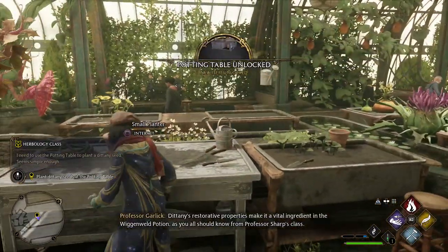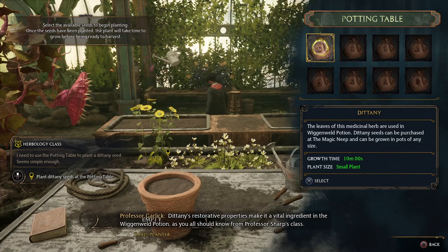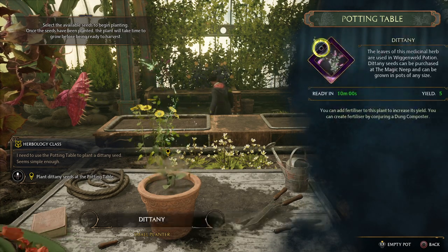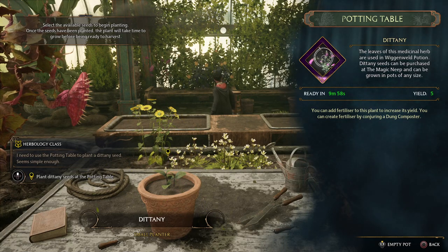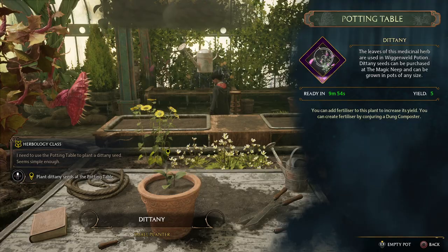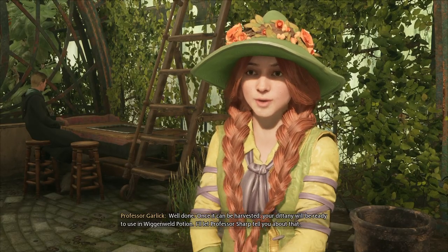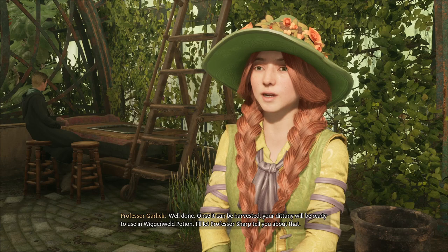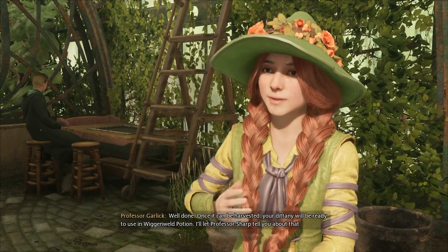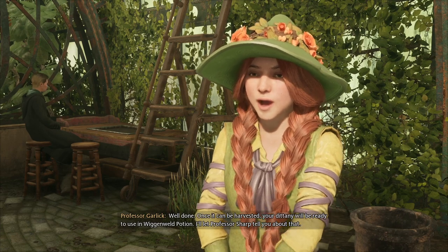Dittany's restorative properties make it a vital ingredient in the Wiganwild potion, as you all should know from Professor Sharp's class. Well done! Once it can be harvested, your dittany will be ready to use in Wiganwild potion. I'll let Professor Sharp tell you about that.